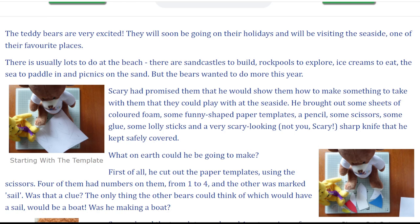Scary had promised them that he would show them how to make something to take with them that they could play with at the seaside.